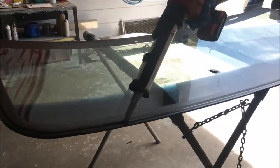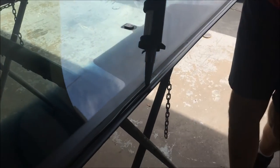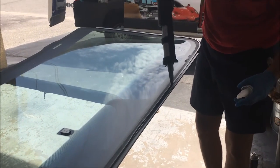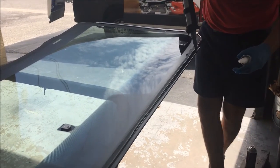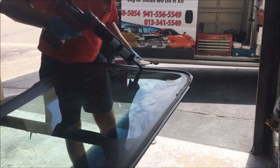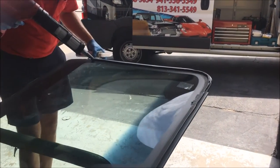Now I can shoot and set this glass with confidence knowing it's going to go precisely where the factory intended it to be. What I'm doing here is just running a tiny little bead along the molding edge so that I can be confident that the molding is adhered to the glass edge.